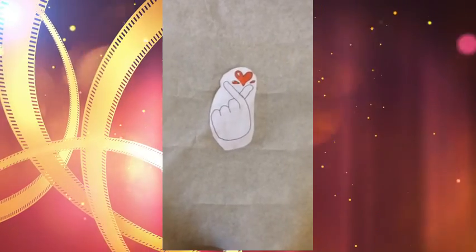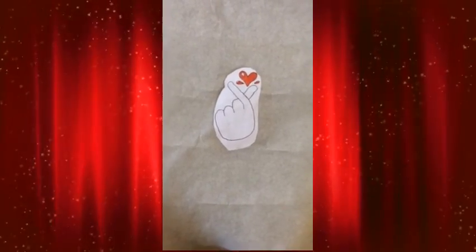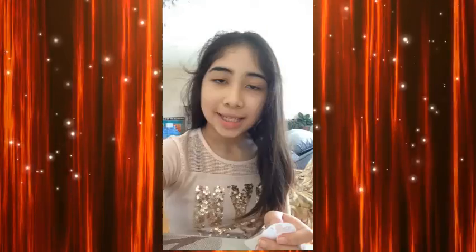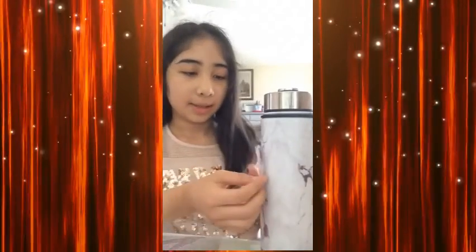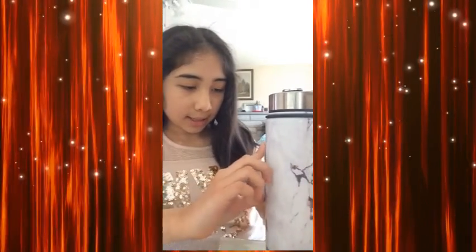Now you're going to cut it out leaving a 2mm edge. In the end, it should look something like this. Now you're going to stick it on whatever you want. I want to stick it on the water bottle, so I'm just going to stick it like that. And it looks super cute.